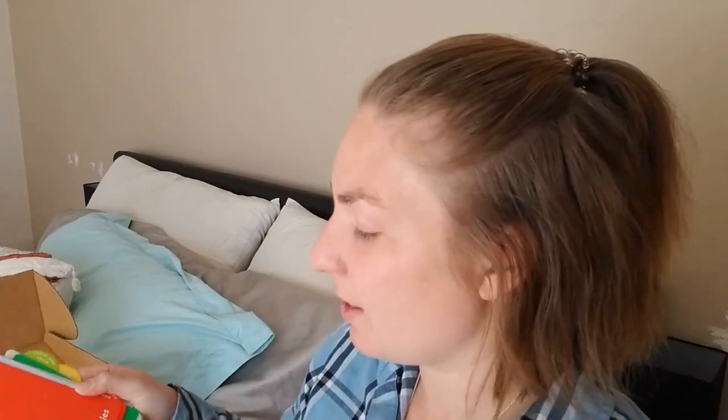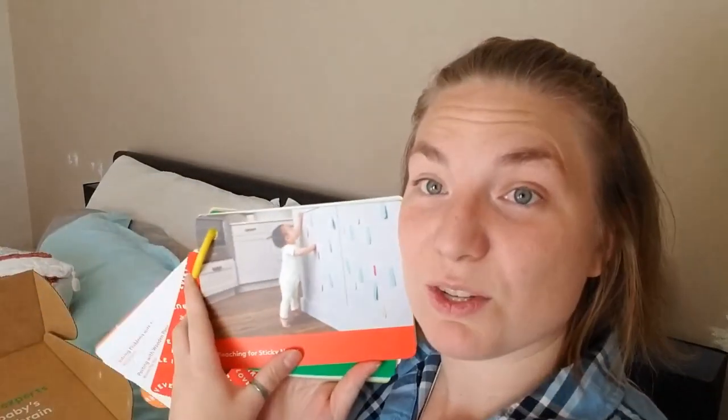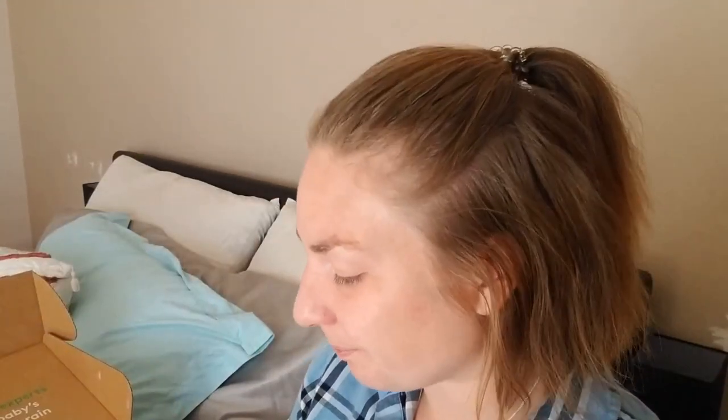There are more activities, like reaching for sticky notes — I can't give my daughter sticky notes because she will pick them off and eat them. Any kind of paper I give her goes straight in her mouth. I swear she's going to get a paper stomach or something. She always wants to get those sticky notes.